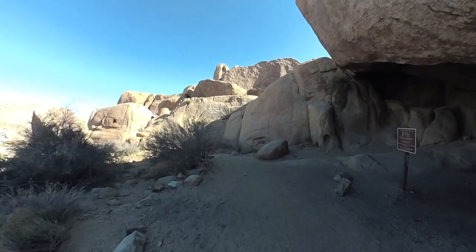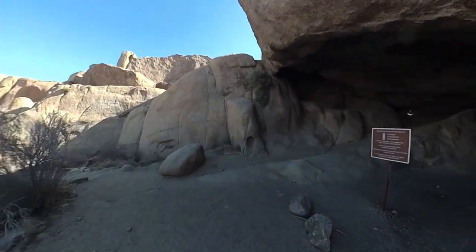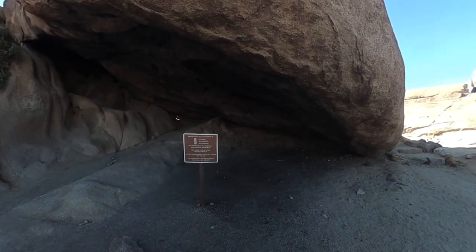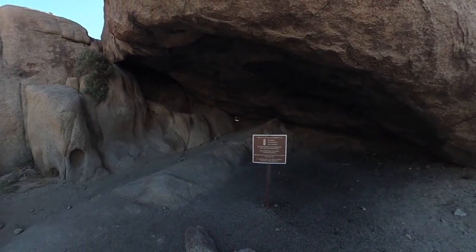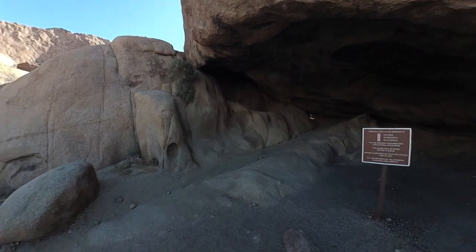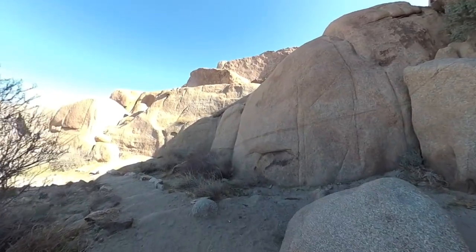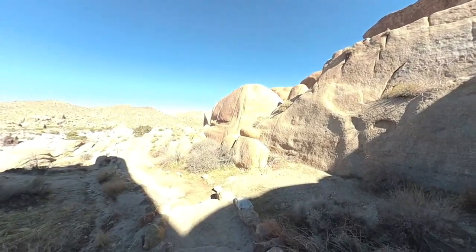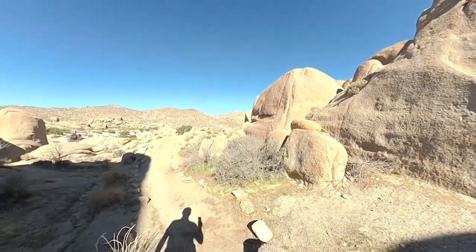When you walk around the back, this is the cool part. There's a little native area here where they used to camp and prepare foods, and you can still see the fire stains up on top. Unfortunately, people have put graffiti on there and ruined it, so some of it's been cleaned up. But obviously, respect the area and stay on the trail.